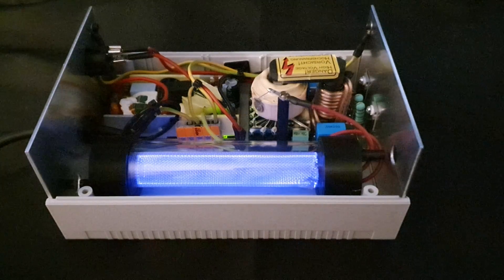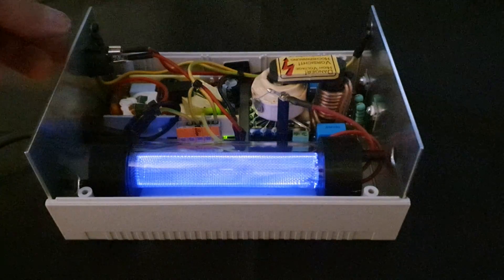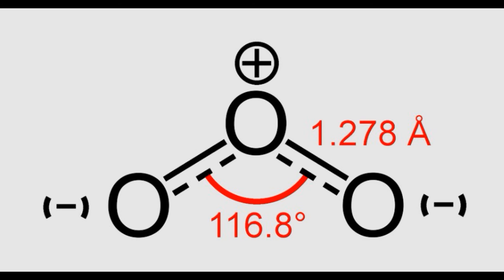In this video I will be building an ozone generator to produce ozone for a future project. Ozone is an allotrope of oxygen and can be produced from pure oxygen or the oxygen in ambient air. It is a toxic gas and should not be produced in enclosed areas. Since ozone cannot be easily stored for longer periods of time, it must be produced when needed.